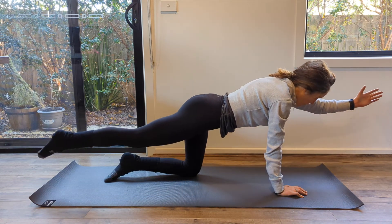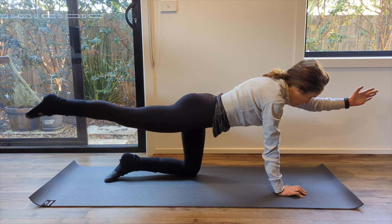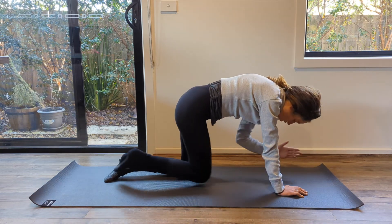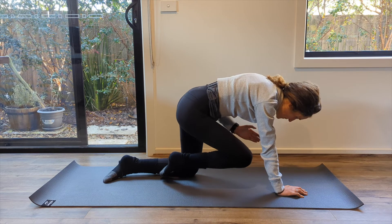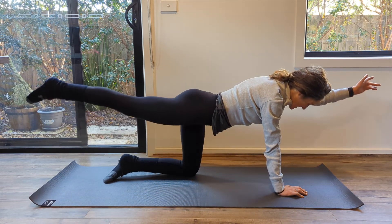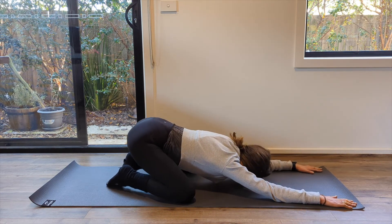Three, two, last one. Exhale, drop under and flex. Inhale, press. Exhale, deepen. Inhale, press. Three more — then you're going to get to come off your knees and hands. Two, last one. Excellent, amazing work. Take your knees wide, press yourself back into your child's pose. Breathe nice and deeply there.